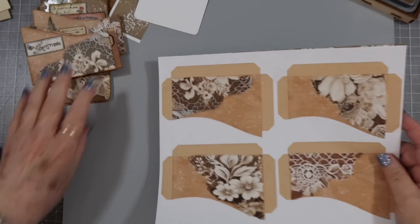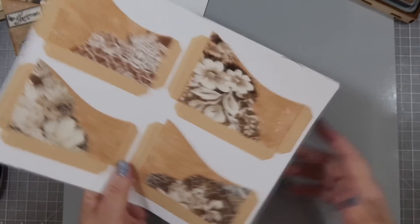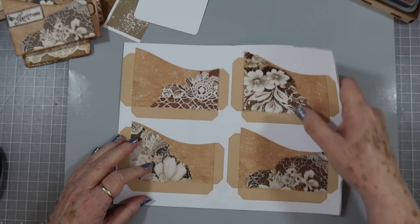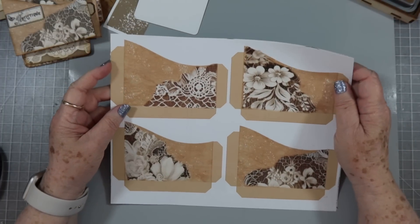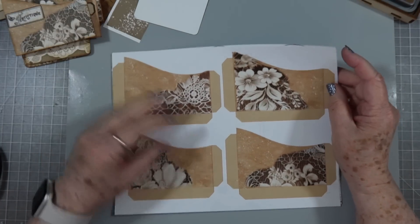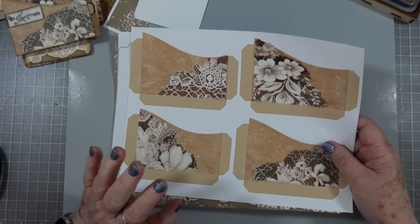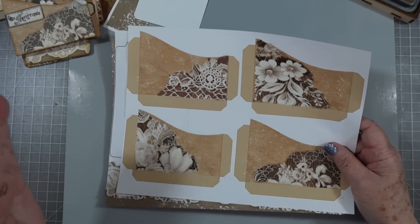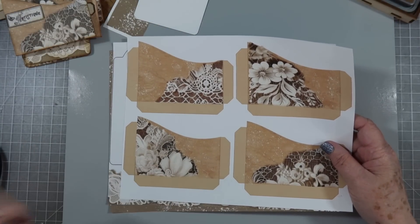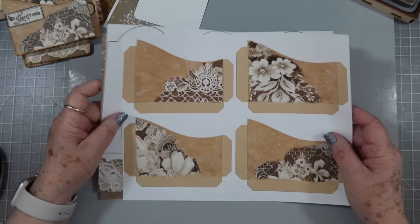Hey guys, it's E with Scrapbooking with Me, and I'm going to try to do this intro again. I did this yesterday, and I was going to get my Friday freebie video up on Friday, but somehow I deleted the first part of the video. I don't know how I did it. I wanted to show you the freebies, and then a lot of you have already gone over and grabbed these. I wanted to show the freebies for Friday, and then I do have the second part of the video, so we'll roll right into what I made with it.